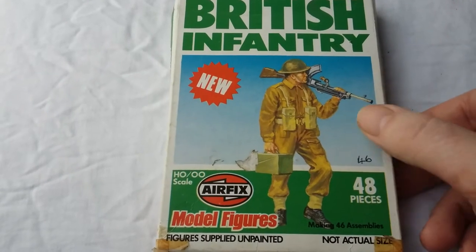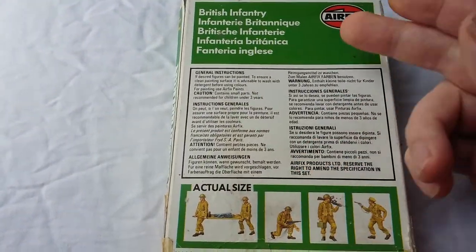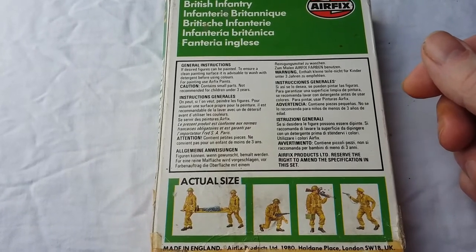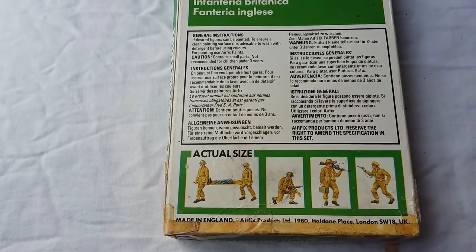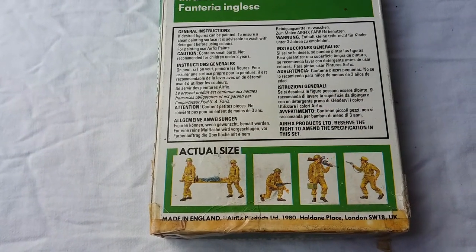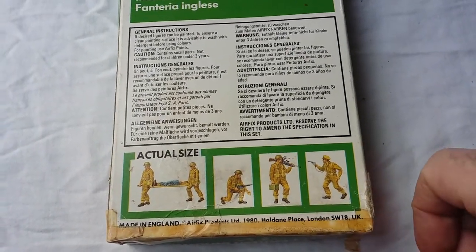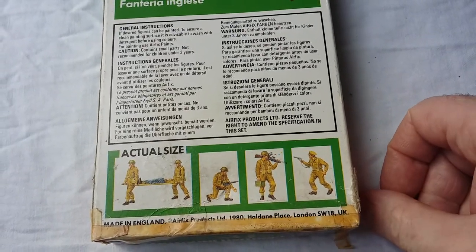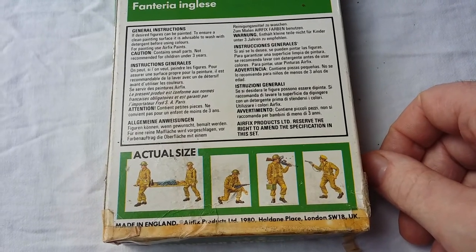That particular range from Airfix — this was kind of the style of the box at the time. On the side of the box, again, nothing more exciting. Usual warnings: don't give to children under 3 years of age. The actual size shown here has a couple of figures — stretcher bearers, a guy who looks like he's marking a mine or something, armed with a Sten gun. Then you have the cover figure again, which is the guy with the Bren. And a nice picture of an officer there with a lanyard for his Webley pistol.